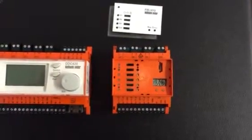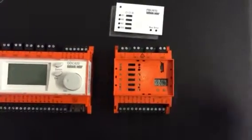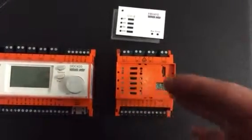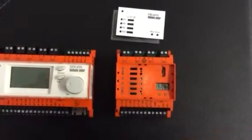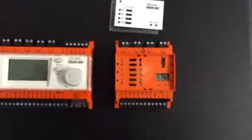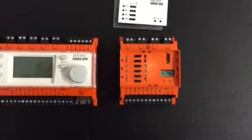In software, we allocate which inputs and outputs are on a particular module, so when we introduce the modules we must first know which one is address number one, address number two, and address number three. We also need to make sure we get the right connections onto the right module, and that should appear on any control panel drawings that you're constructing for this equipment.